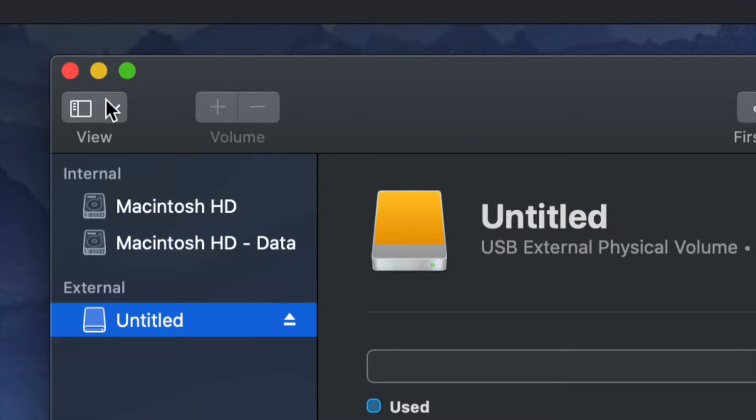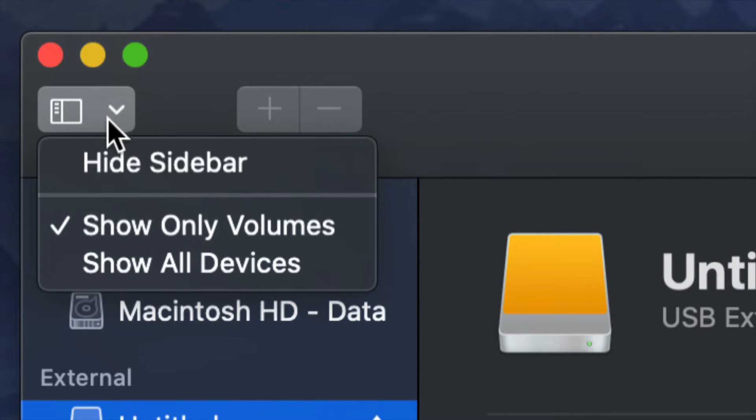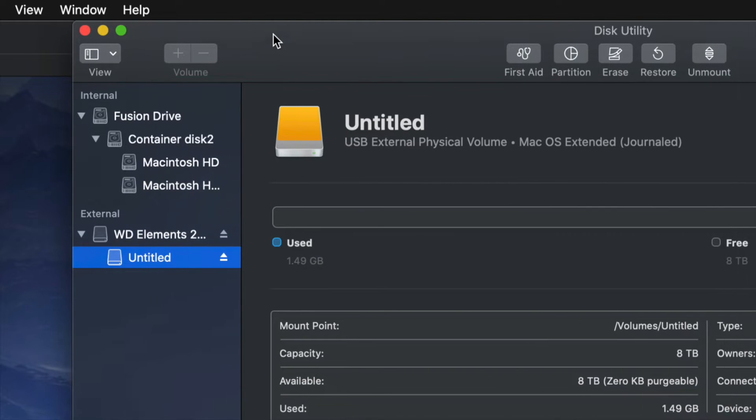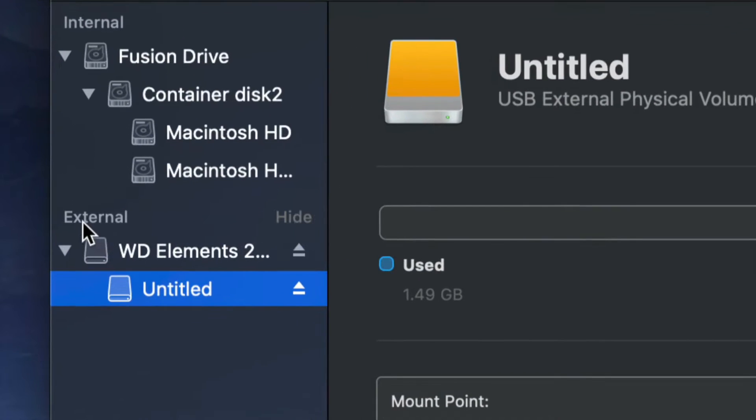On the top left-hand side, we're going to see a menu option. Go ahead and choose 'Show All Devices'. Once you do that, you'll see things change just a little bit. Look into the external section — do not touch anything on the internal side.